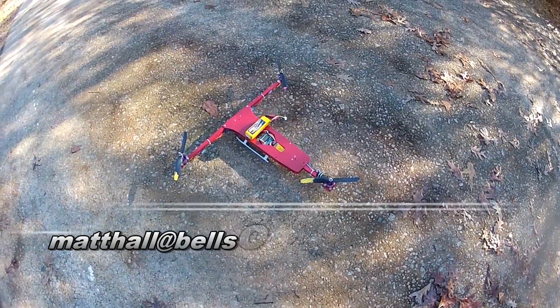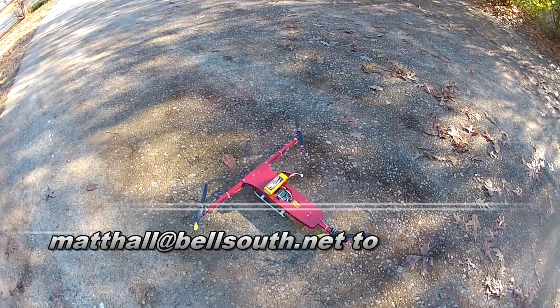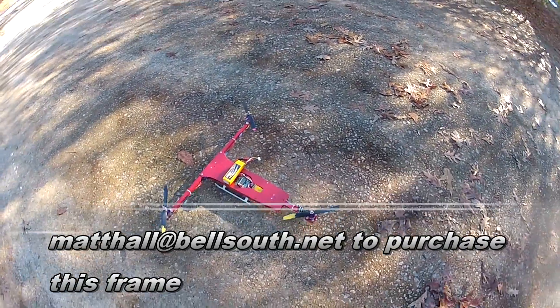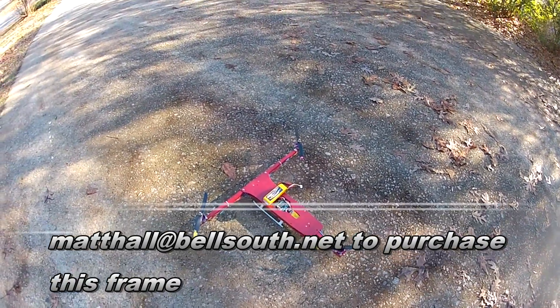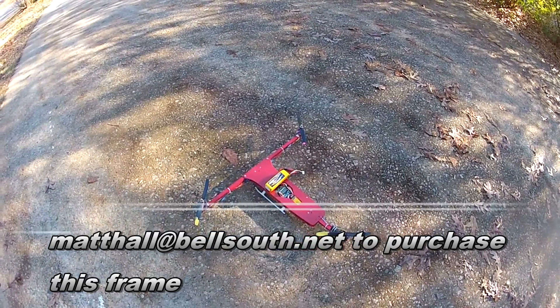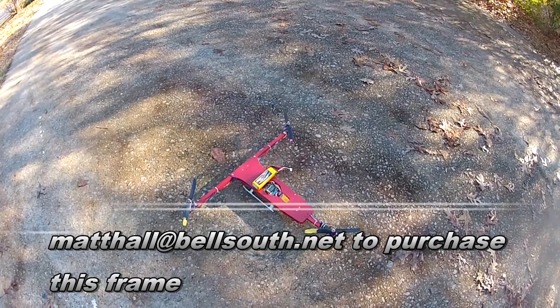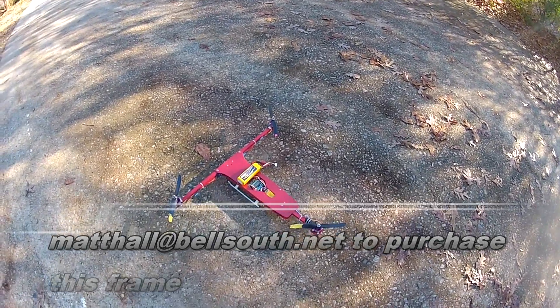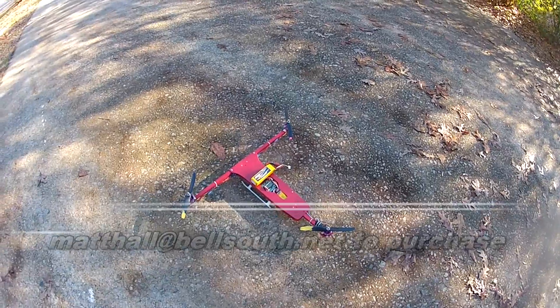Got a new T-copter design that we're using for FPV or aerial video. It's kind of like a tri-copter but it's got no motors in the front of it, so you can shoot video from the top. I'll show you the setup in a few minutes with the actual camera on it — I'm actually filming with that camera right now — but either way, I'll show you how it flies.